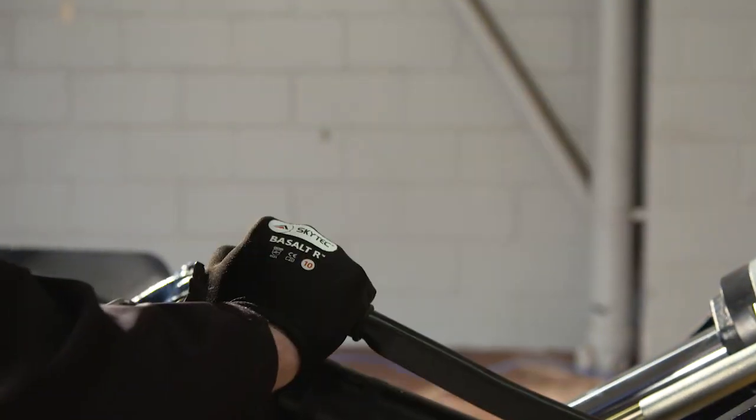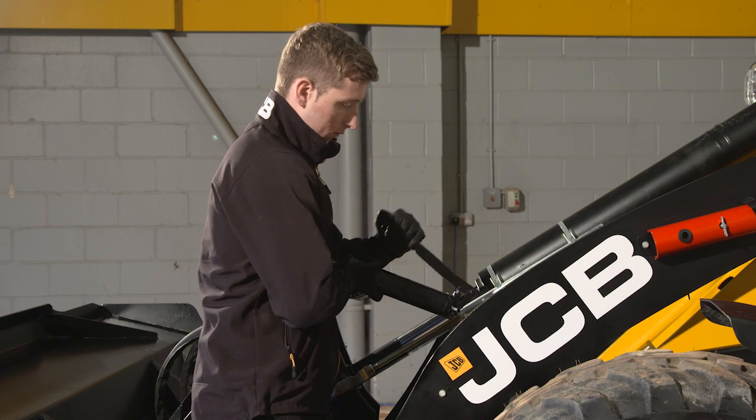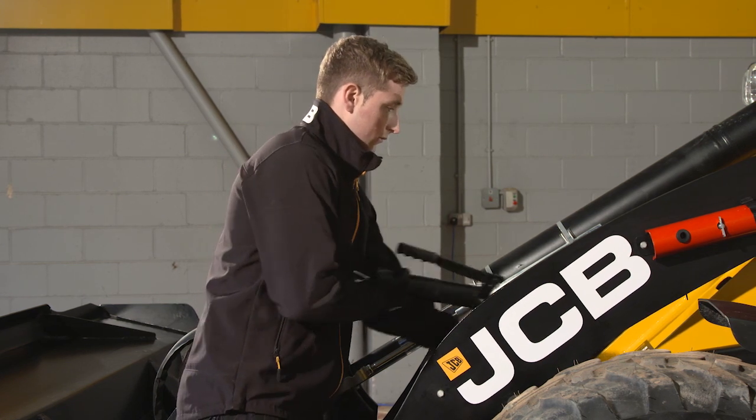As a tip, it's recommended you wear gloves when greasing the machine, as grease from your hands could later be transferred to the machine's controls, resulting in unsafe operation.